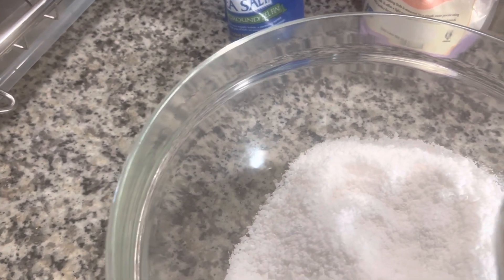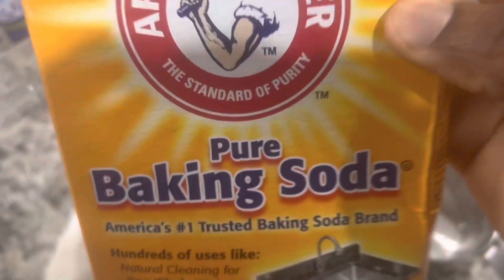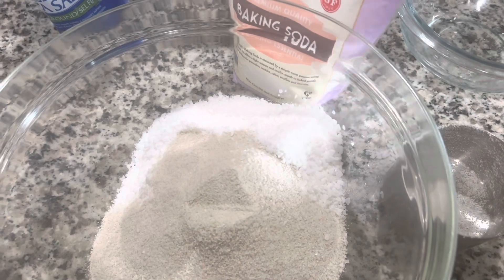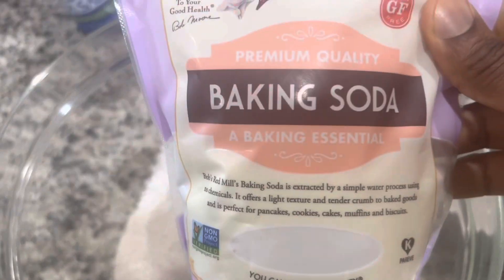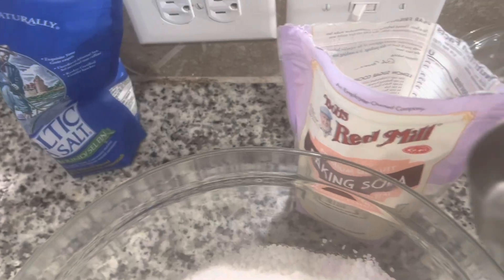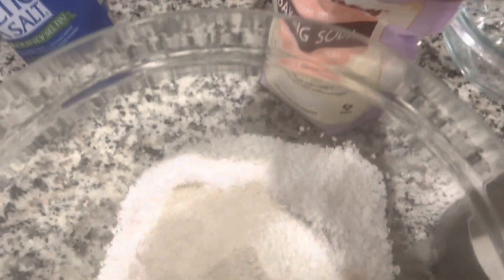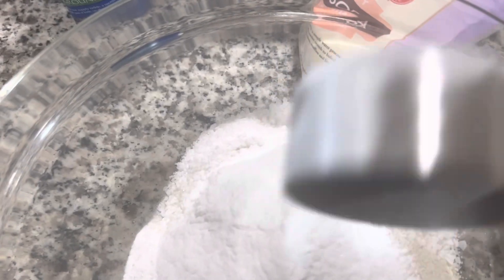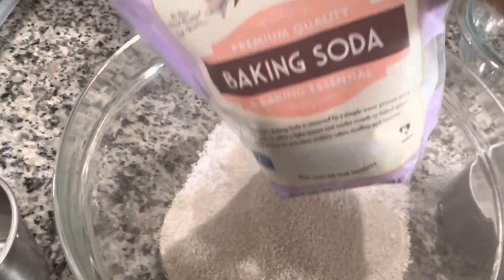So here we are, just mixing all the ingredients I mentioned together. With the baking soda, there are two types — either one will work. I prefer using the food-grade one, but the other is equally food-grade; there's just a slight difference in processing, which I'll talk about in another video. Basically I'm putting everything together, and once it's well blended I'll transfer it into my container. It's that easy.